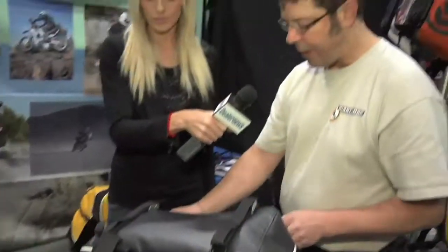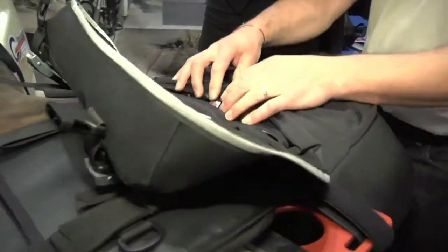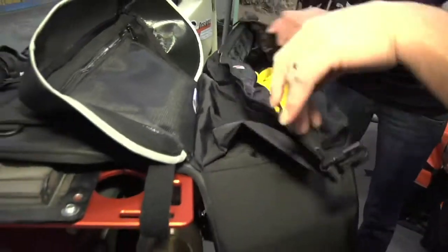They're a convenient top-loading design and they include two internal waterproof liner bags that can be removed.